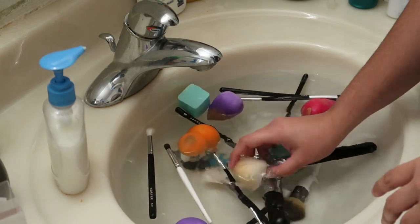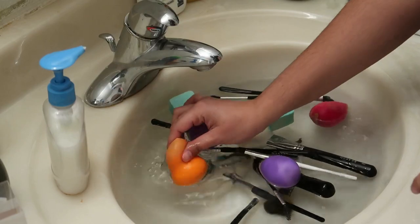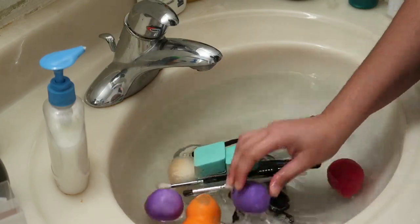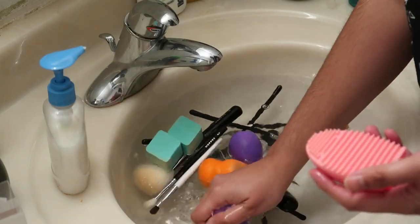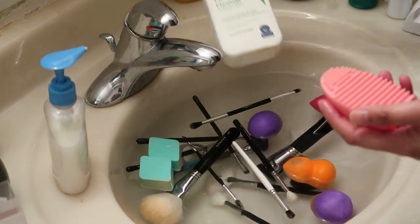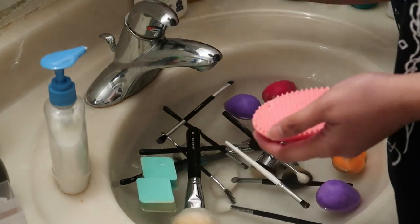Okay, so binabasa ko na yung mga brush ko. Syempre, nilinis ko muna yung sink bago ko ilagay yung mga gamit natin. So, ito yung brush egg. Ang ginagamit ko pag maglilinis ako ng brush: hand soap at itong facial cleanser na CeraVe. Tara, simulan na natin.